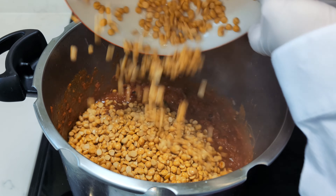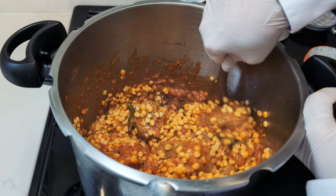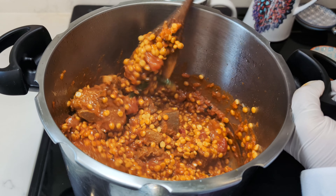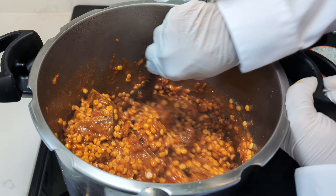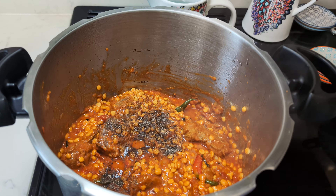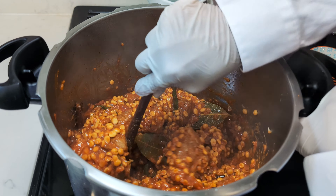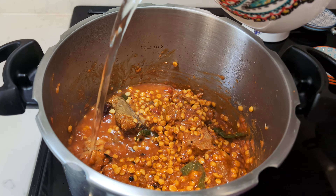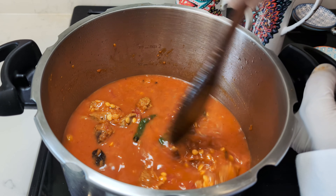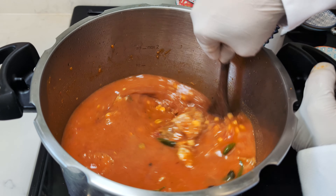Now incorporate the soaked chana dal, having drained and rid it of excess water. Give it a quick mix to ensure all ingredients are well acquainted. Add a final flourish with a teaspoon of black pepper powder, then introduce 3 cups of water.